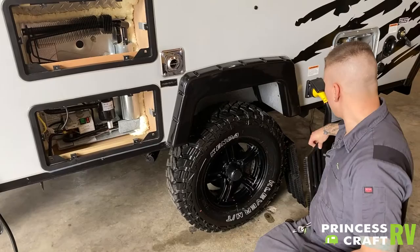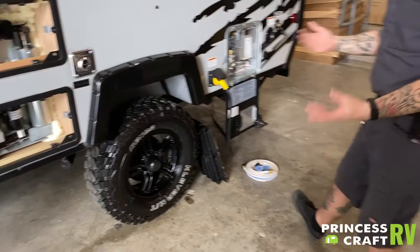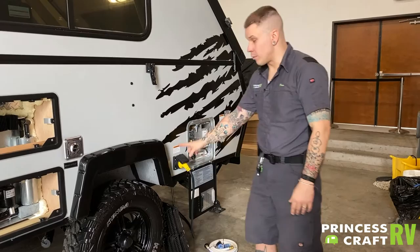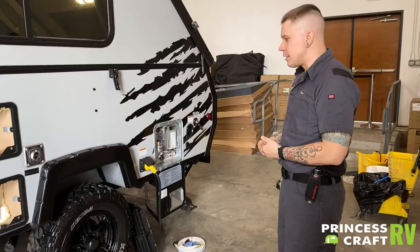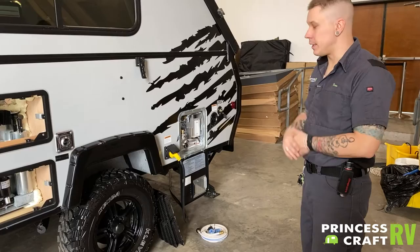Bringing us to tire pressure and lug nuts. Tire pressure — the max tire pressure rating on this unit is 50 PSI. That is stamped on the sidewall of the tire as well as on this data sticker right here on the side of the camper. It is very important to maintain that 50 PSI tire pressure. That gives you the highest flexibility in terms of weight rating. Whether you are completely full or completely empty, 50 PSI is a good number to maintain.